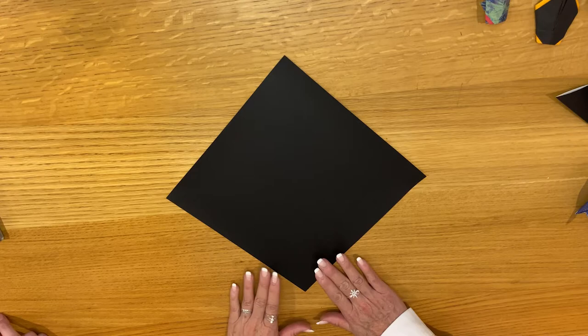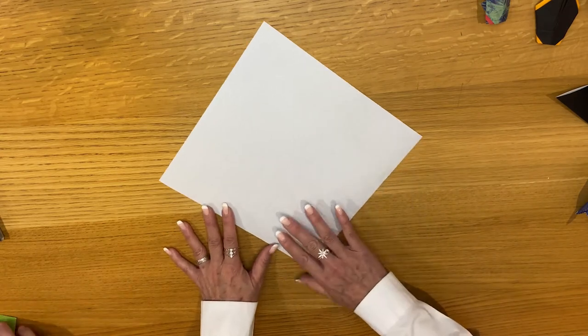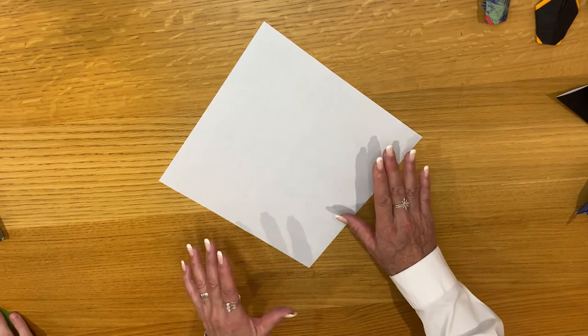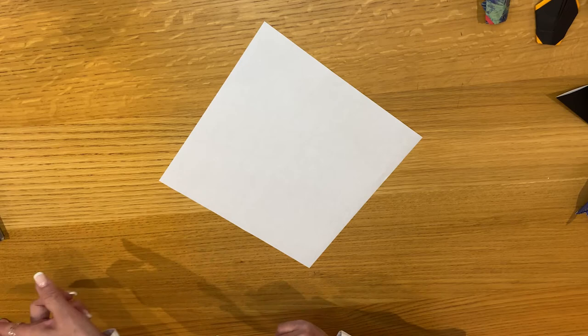We're going to start with the pattern side face down, so I'm going to turn this over. I'm folding from a solid color because it's a little bit easier for you to see the sequence of folds. This is the backside of the paper. If you have one of the party box papers, it would probably be a solid color like Jaden has there.